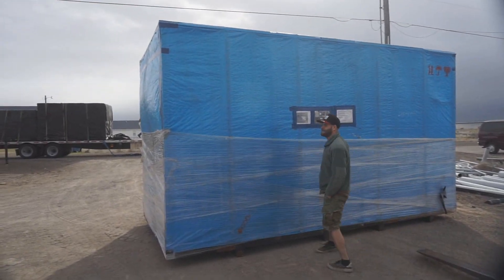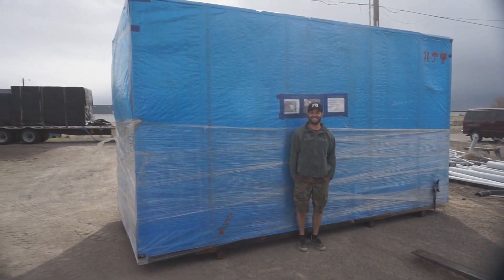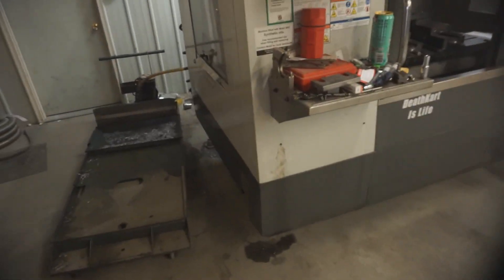It looks even bigger when it's off of the trailer. The paperwork is signed, the machine's here. He just signed it. So we're actually moving the Haas right now, only because the shop is actually split between two pads and the back pad is sinking. So we're going to move this onto this pad.